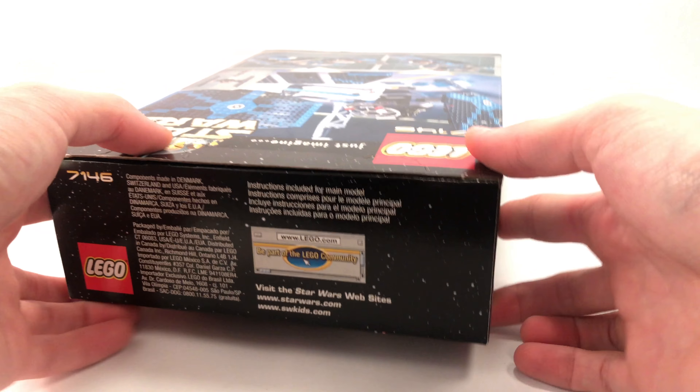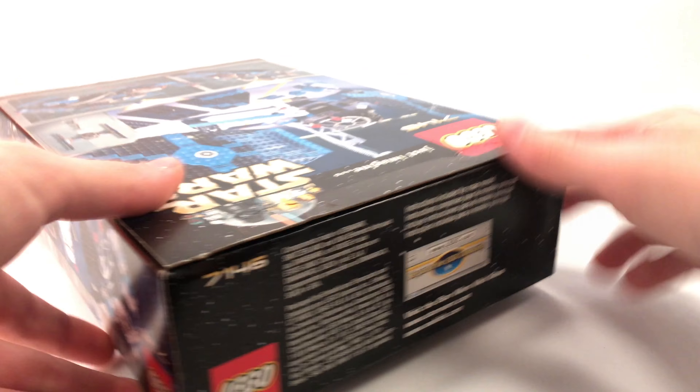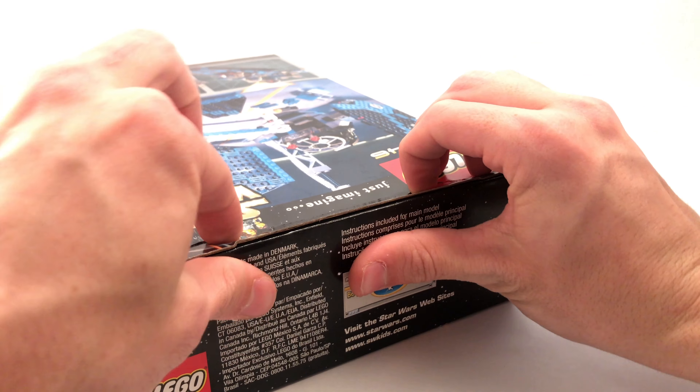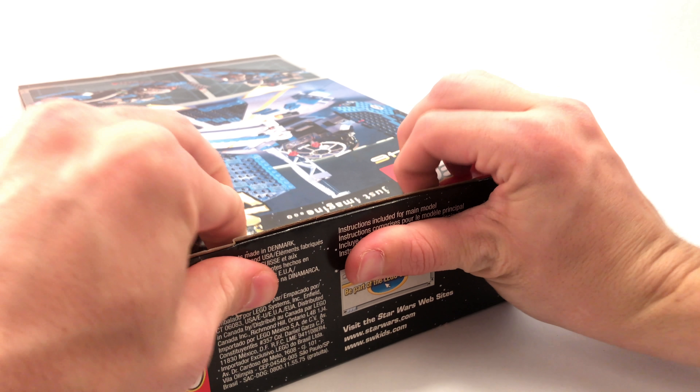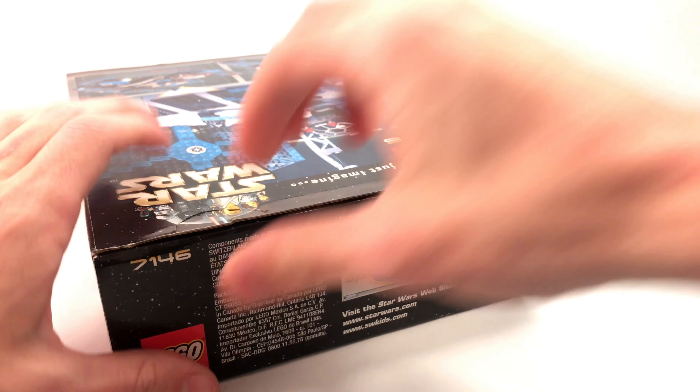This kind of pains me because this is such a pristine box, but it's for the review. These are really tough to open, so I think I might have to do this off camera. It looks like we've got a bit of a tear through it at the top there. It feels really bad opening such an old set, but I must do it for this video.